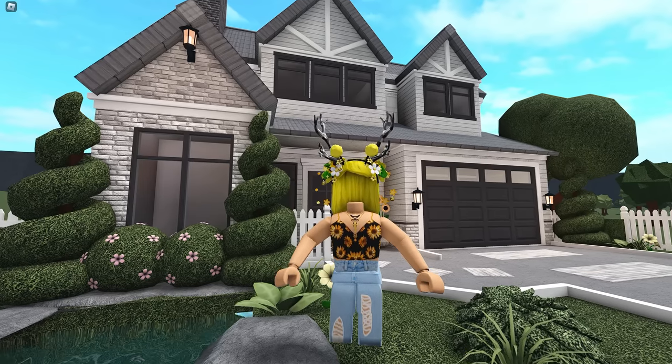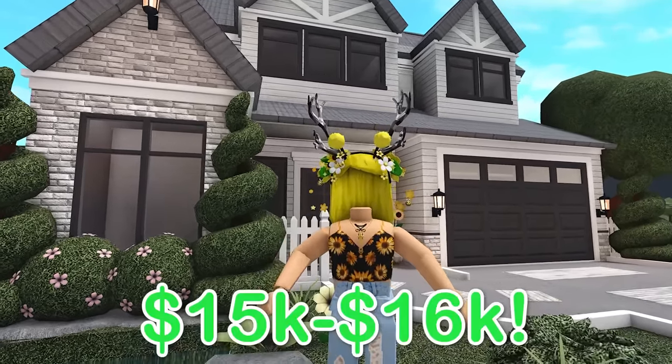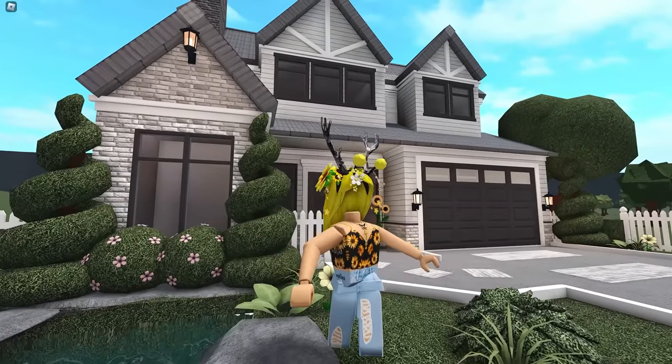Hi guys, it's Marlena. Welcome back to my channel. In today's video, we are building a $15,000 two-story modern Bloxburg house. So let's get right into building.